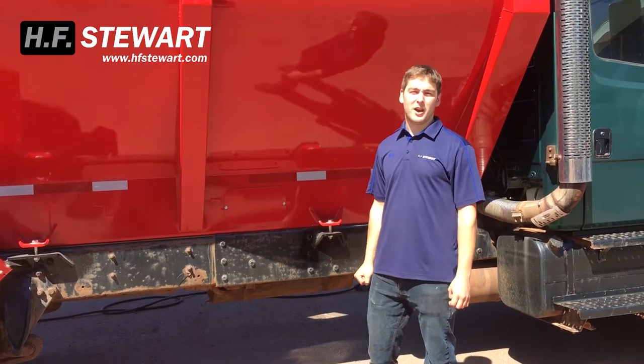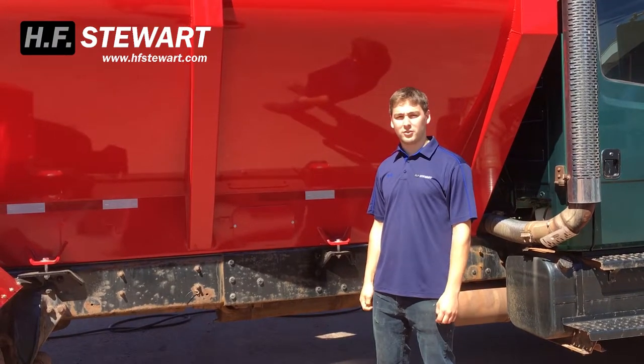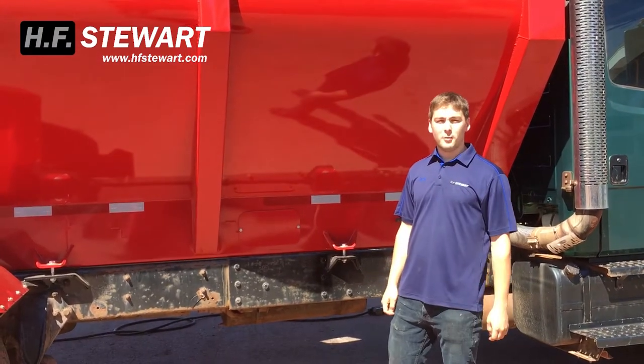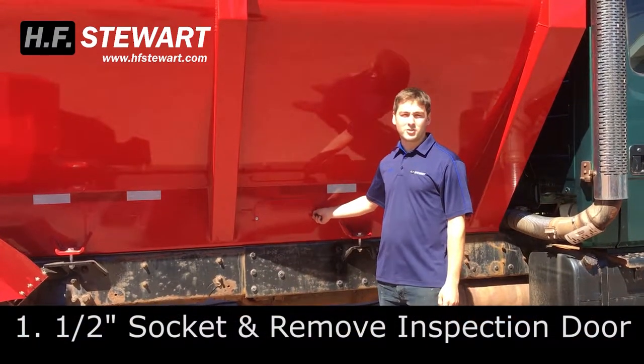Hey everyone, Zach Stewart here and I'm going to show you how to check the tension and then adjust that tension on your live bottom bolt box chain. The first thing you're going to want to do is take a half inch socket and your impact driver and pop this inspection door off.